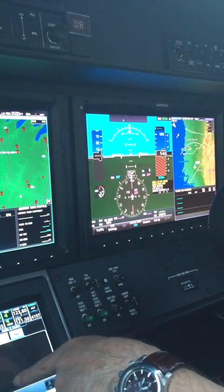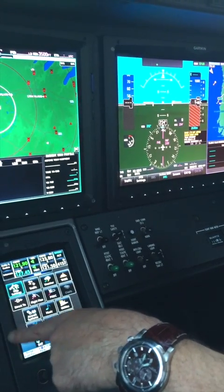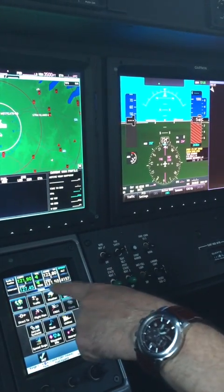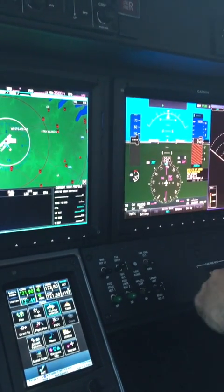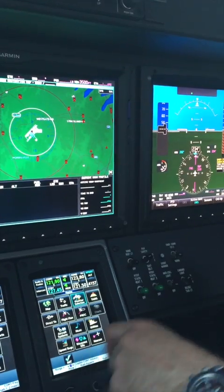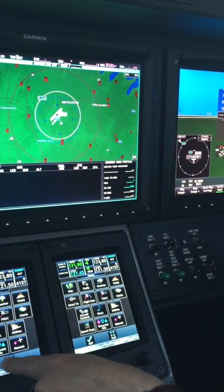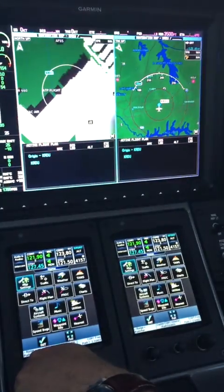If I want to put on traffic, or whatever — map mode, tools, weather — you can put it all in over there and keep this however you want. You can split that one as well. It'll take you back to full. You can split these as well, so again you can have this on map mode.